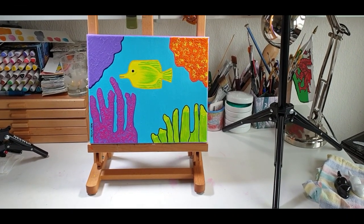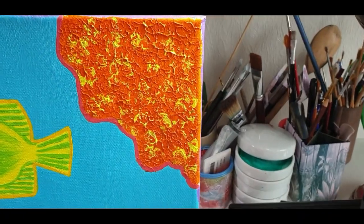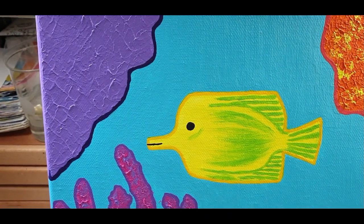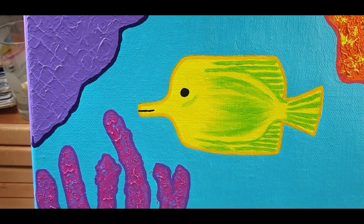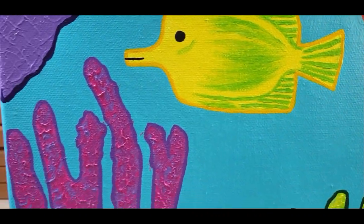Hello and welcome to my channel! This is just a short video to show you my mini underwater collection. I painted these two acrylic paintings in 2022 when I reviewed Liquitex and Golden Heavy Body acrylics. This first painting is called Fish in Search of His Friends.